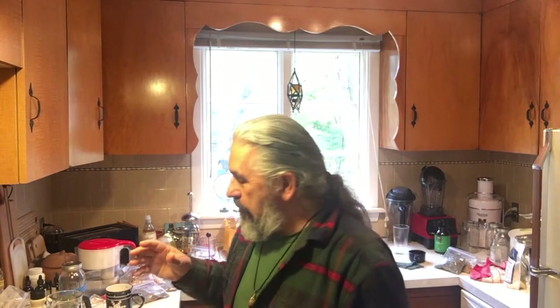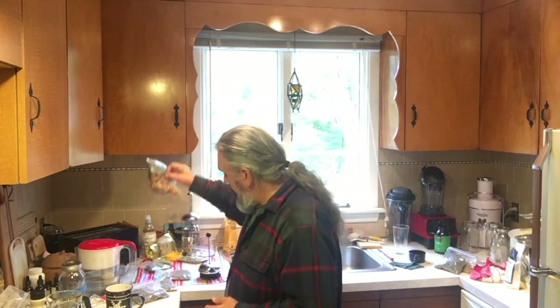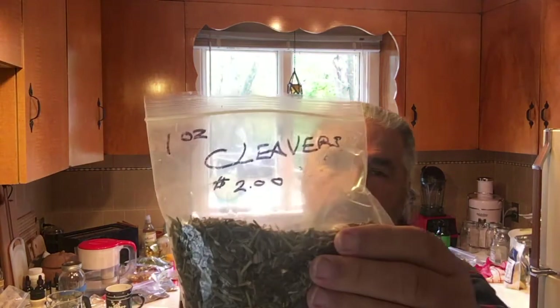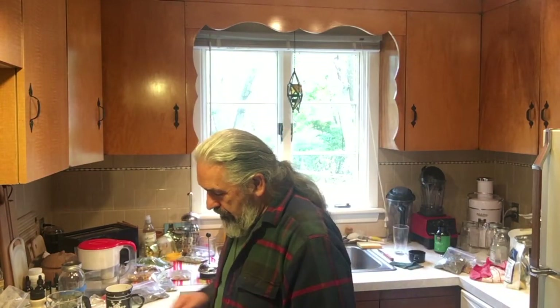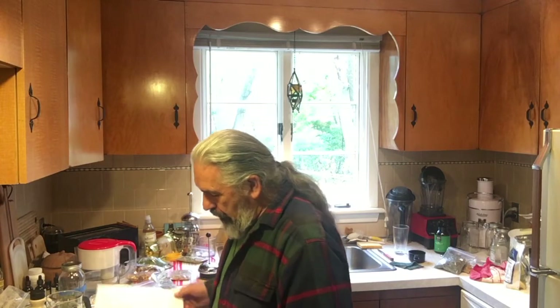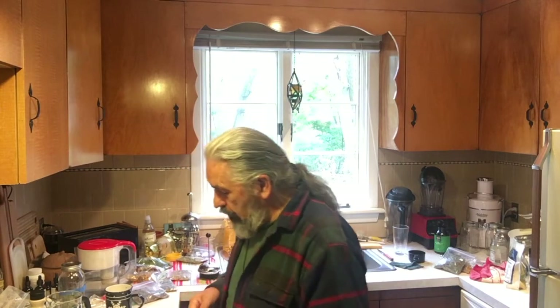Hey everyone, this is Gary. I thought I would do a video today about how to blend different teas. I probably have 75 different teas here. One of my favorites, one of my go-tos, is cleavers. Cleavers is an amazing herb - it's a driver, so every time you make a tea you want to try to put a driver in there. It helps drive everything into the tissue.